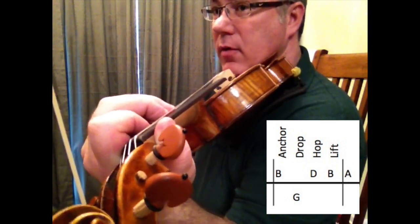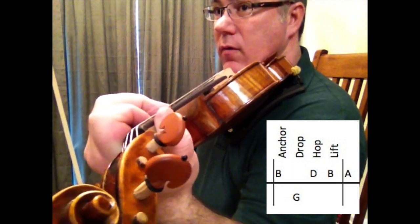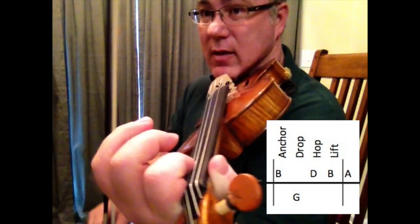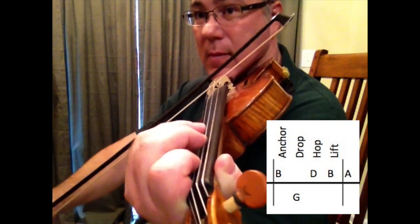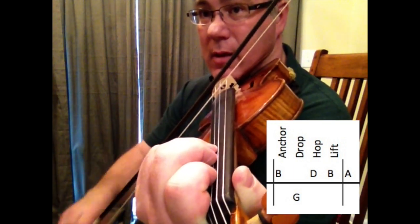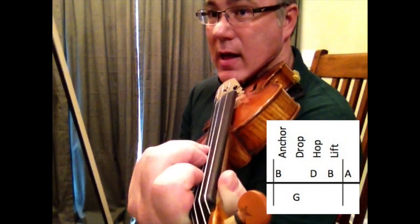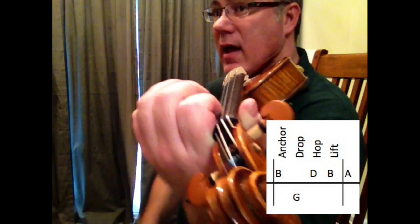And I'm going to hop my 2 and my 3 from my D string over to my A string. So we've got anchor, drop, hop, and then back to B. So I'm going to anchor, drop, hop, lift, and then lift to A.